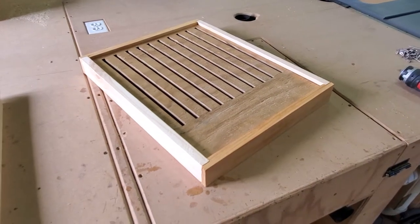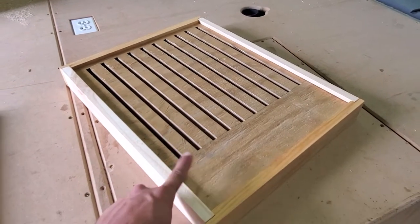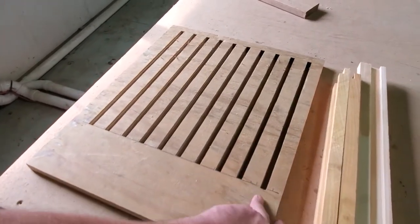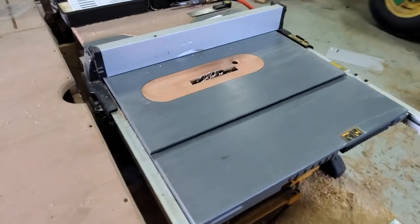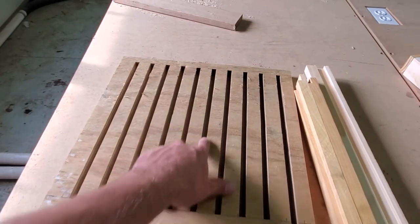We're making some slatted racks here for the beehives. I've got two to make and I'm using three-quarter inch plywood and some one-bys to go around the edges. This is the piece of three-quarter inch plywood. I've used a three-eighths inch dado stack for the table saw and used that to cut three-eighths inch slits on here.